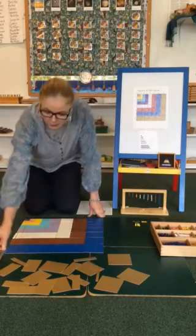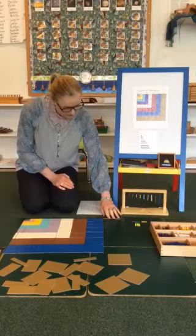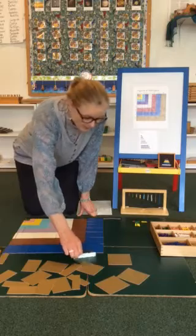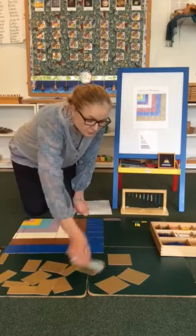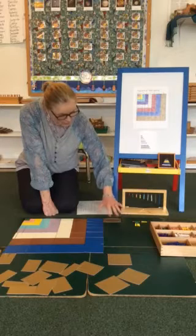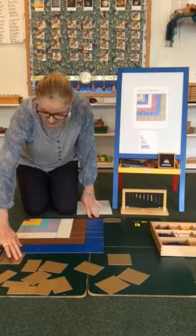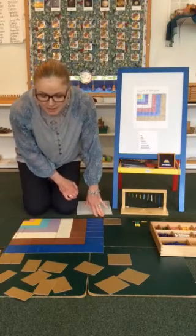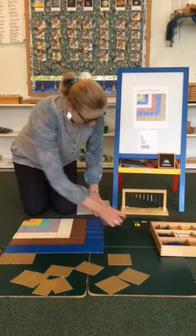Many of the students have already done it, so they can teach siblings and parents. In sensorial, we always look for the smallest. What I do on one side, I do on the other. Which one is the smallest? What I do on one side, I will do over here. Again, the smallest two — we have the same pattern in the binomial and trinomial cube. What we do on one side, we do on the other. The smallest.